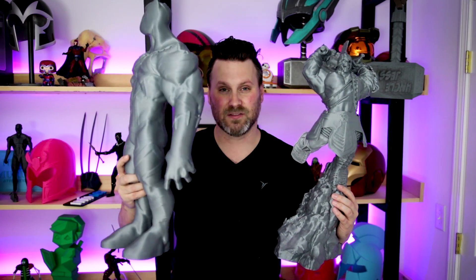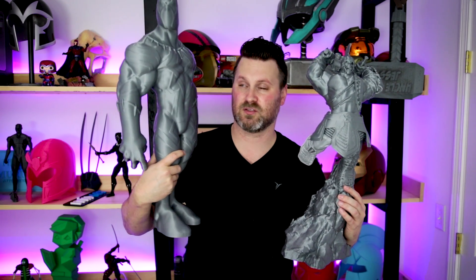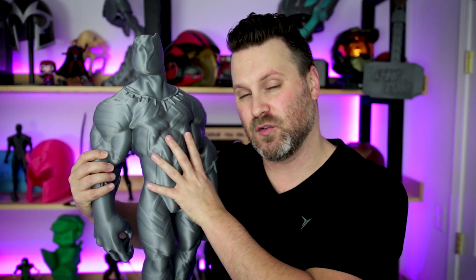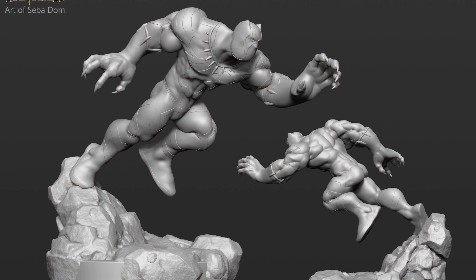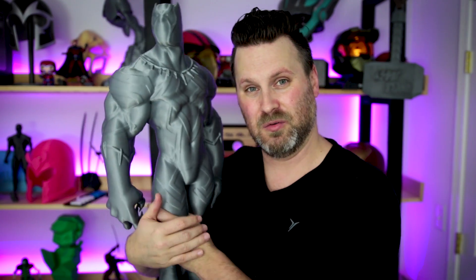I'll have links down below to Set Adam's Facebook page as well as his Gumtree account where you can actually purchase this file along with some other files he is selling. Thank you to Set Adam for providing the file. There are also a few different poses that come with it if you purchase it, as well as an optional base that you can print with the statue — which I did not go for. I just went with the standard standalone version of him standing solo.